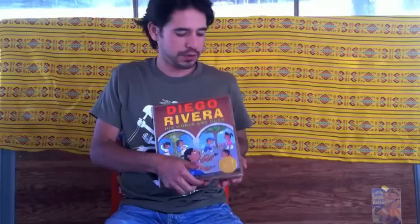Hi, my name is Duncan Tonatiuh, and this is my book, Diego Rivera, His World and Ours.